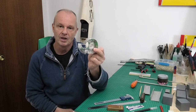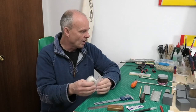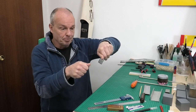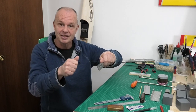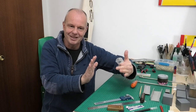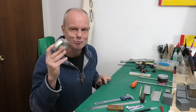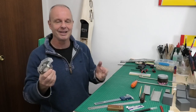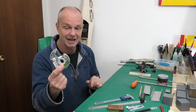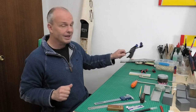I use Scotch Magic Tape all the time — whether it's for holding things together, or sticking on a piece of balsa to the side of a fuselage so that clamps don't damage it. Magic tape is really really useful, and it comes off easily without doing any damage. I would definitely suggest getting yourself some magic tape.